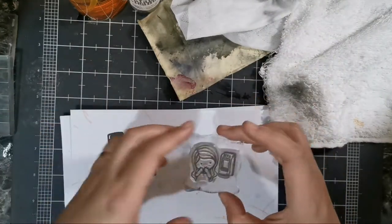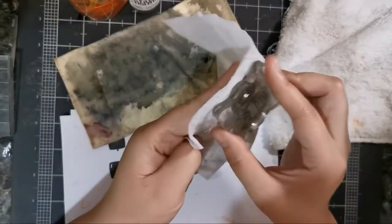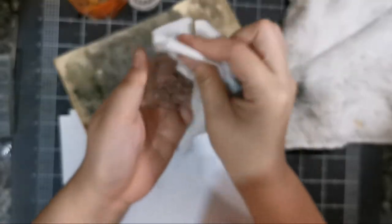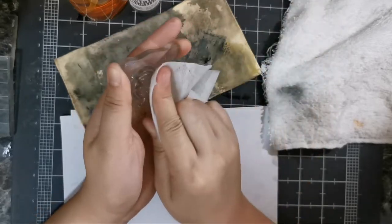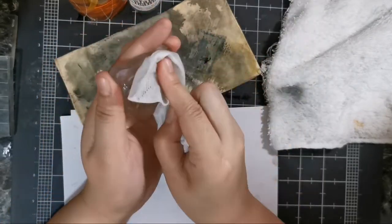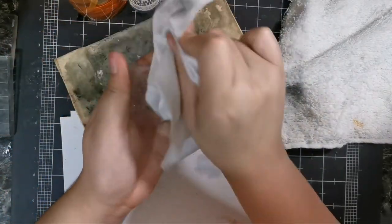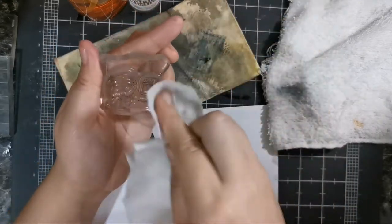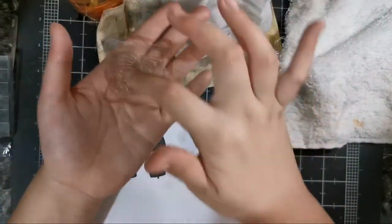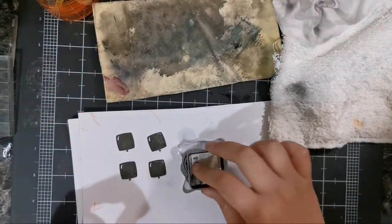Now let's try the smaller, more detailed stamp — it has ink on it. Using the baby wipe first: the wipe is a little dry from sitting out, so it's not quite as effective, but you can still get the ink out. You really have to work it. It's hard to get into all the nooks and crannies of a detailed stamp with just a baby wipe.